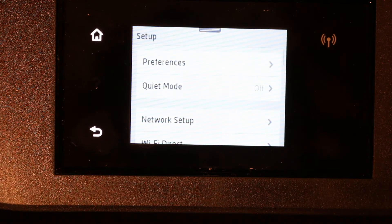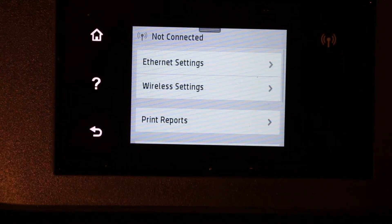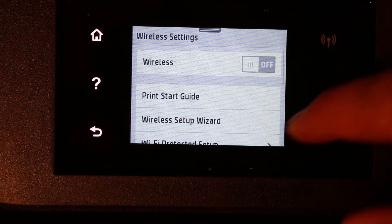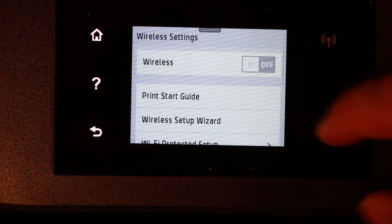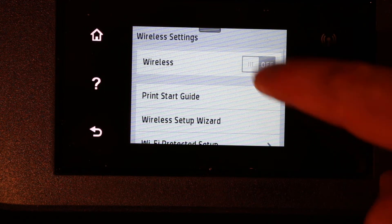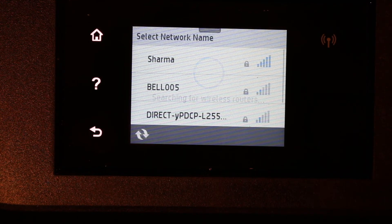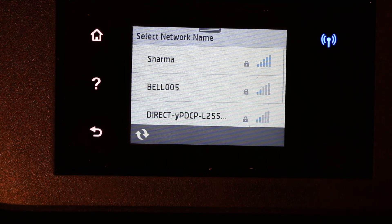Now click on Network Setup and click on Wireless Settings. Here you have to switch on the wireless first, so make it on — click on that. It will then search for the available wireless routers.